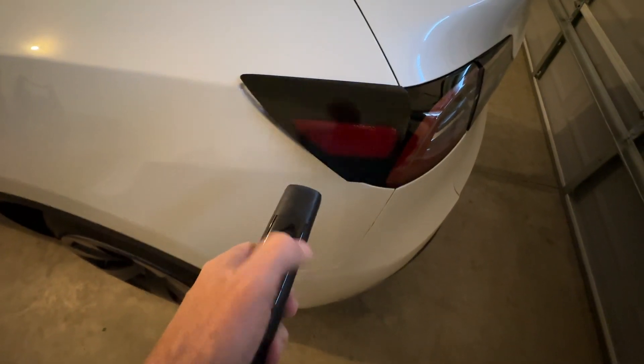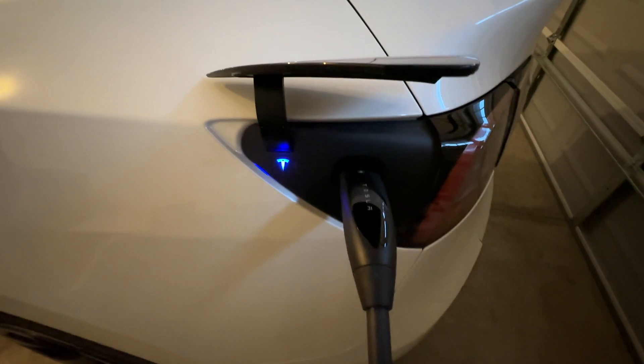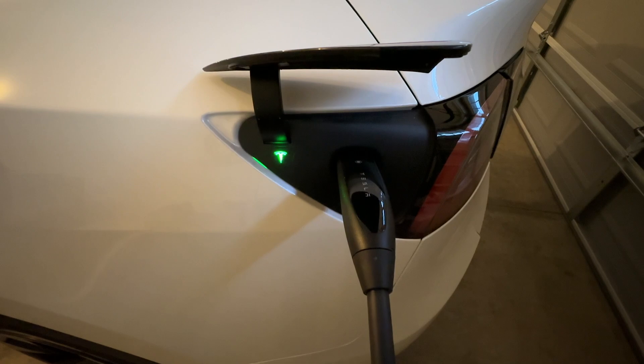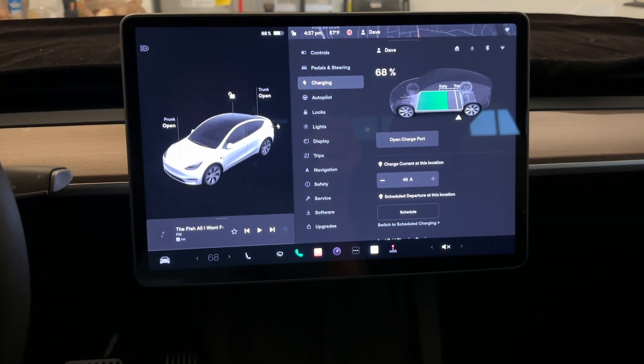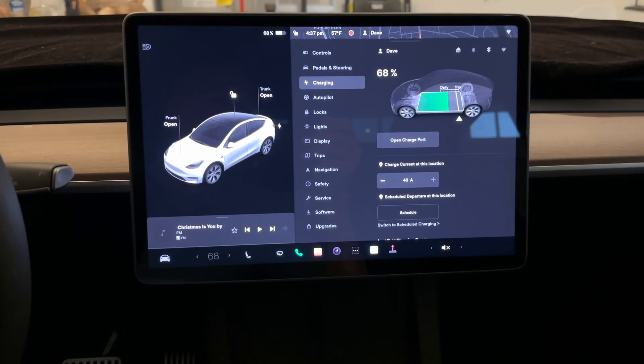Your electric car is very much the same. When you get home at night you plug it in, and in the morning when you're ready to go you unplug it and your car is charged and ready for the day. In today's video we're going to talk about how that's charged and what you charge it with.